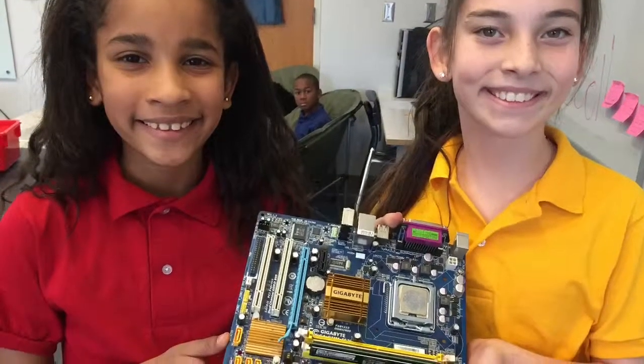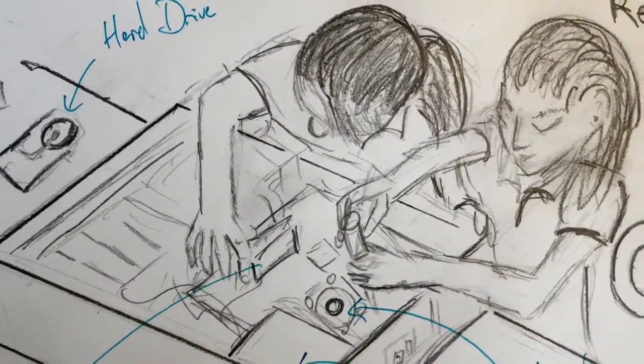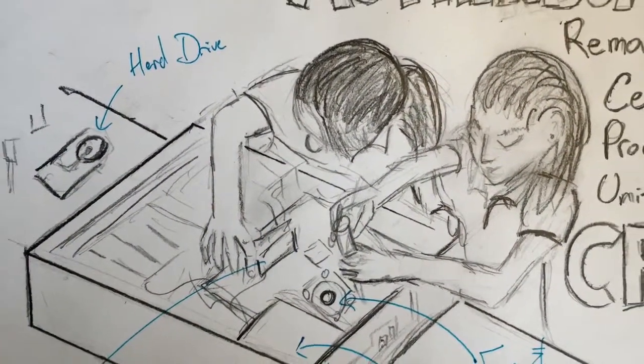I'm excited to have students in the future take apart cell phones and tablets so that we can see the connection between this first CPU and these handheld devices.